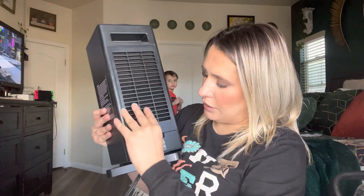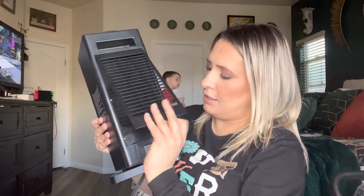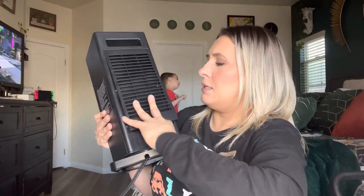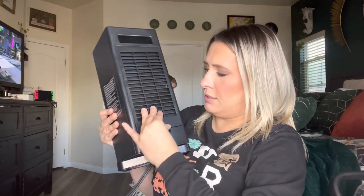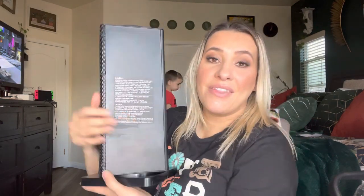As you can see, it shuts off. If you want to clean out the filters, the filters are on the back right here — you just take it off, clean out the filter, and then place it back in once it's clean and shut it up. But yeah, that completes this video. Thank you so much for watching. Bye, God bless you.